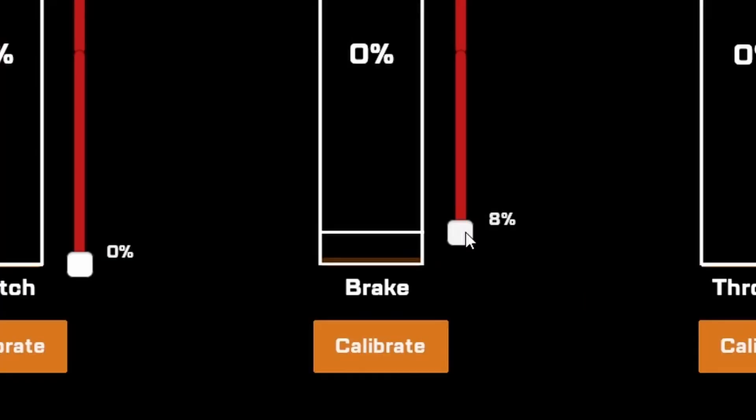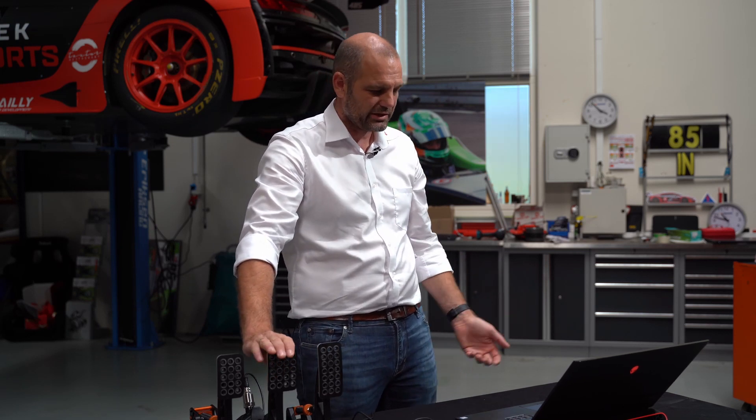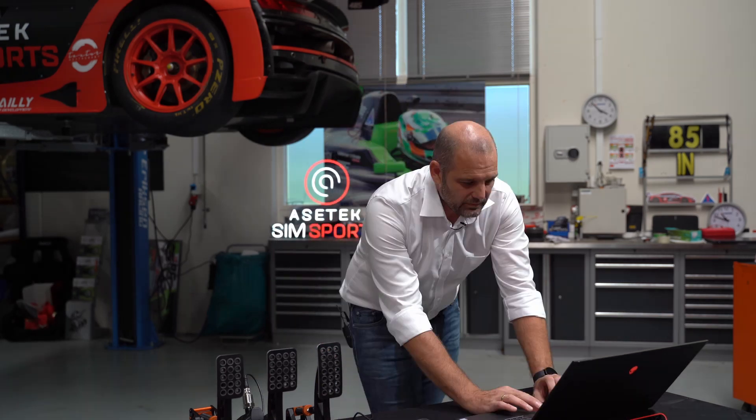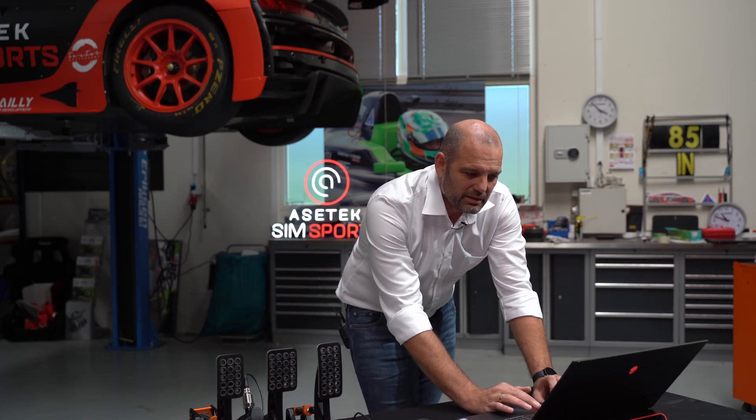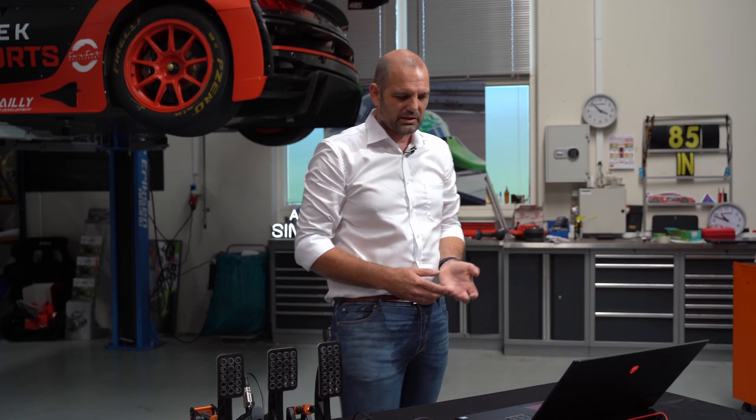Here now I applied 8% dead zone. And as you can see in the bottom of the screen, I'm actually pushing the pedal. But if you look at the percentage, I'm not really applying brakes. So that means that you can actually rest your foot on it if you want to. As you can see, it's measured in percentage, because the game reads your throttle in percentage.